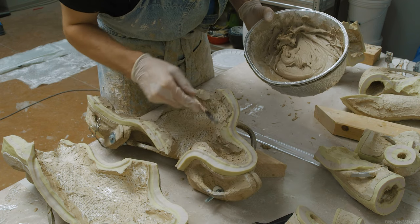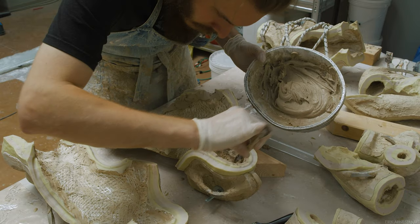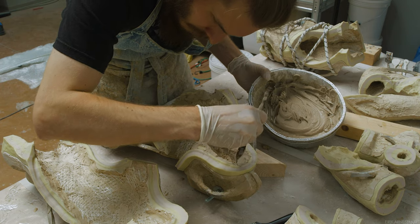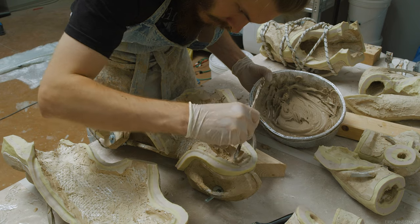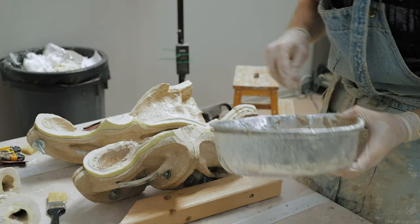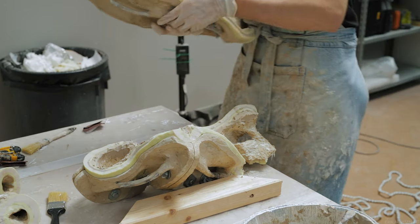Once the entire edge has had the resin paste applied — and you only need to do this to one of the halves — make sure it's the one you're not going to flip upside down, and then you are ready to close the mold. Make sure you hold on to the inside of the mold since sometimes the silicone can fall out when flipped upside down. I have a hand on the inside of the mold when closing it, as you can see.